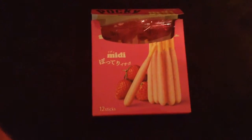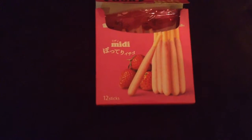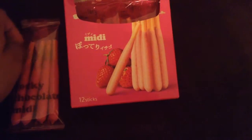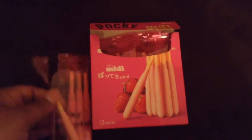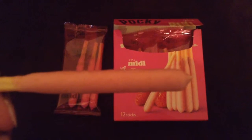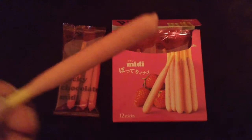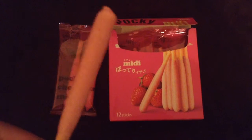I forgot to open the bag — doggone it! Luckily it's easy to open. Here's an up-close view of the Pocky stick — it's nice and short and fat, and it's like speckled cream.